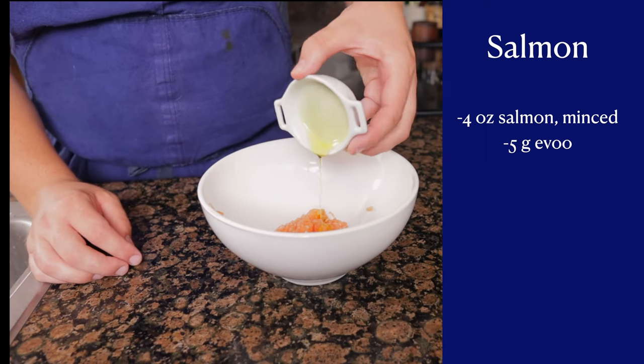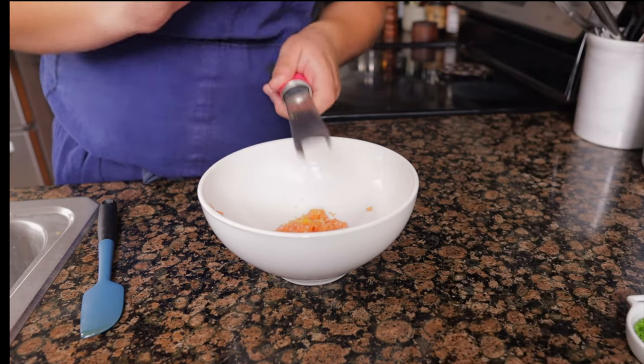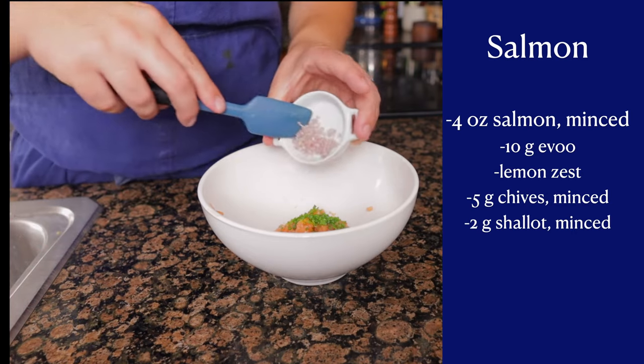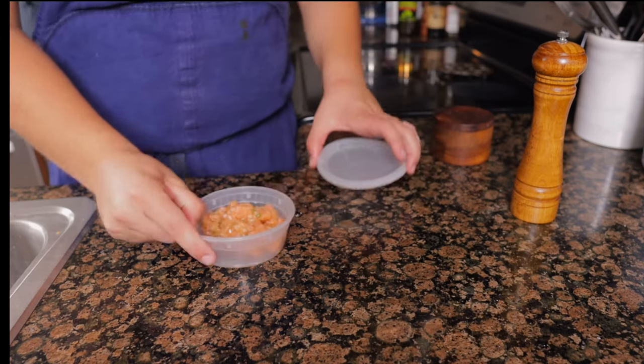Mix with five grams extra virgin olive oil, five grams lemon oil — Amazon messed up so I added lemon zest instead, but the oil I ordered is in the description. Add five grams minced chives, two grams minced shallots, with kosher salt and white pepper to taste. Cover and place in the fridge for a minimum of 30 minutes up to 12 hours.